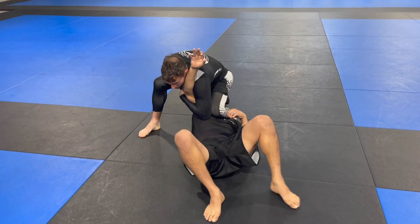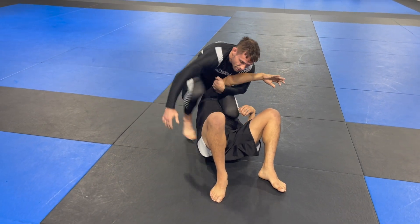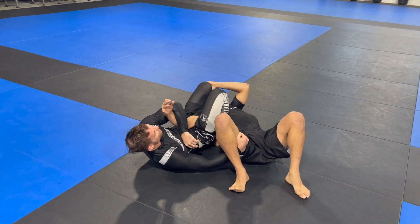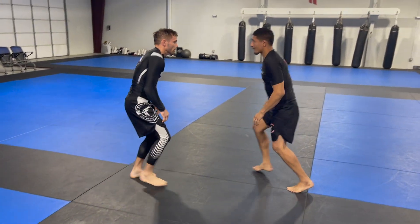From here I check his head, pick his arm into position, step, and armbar.